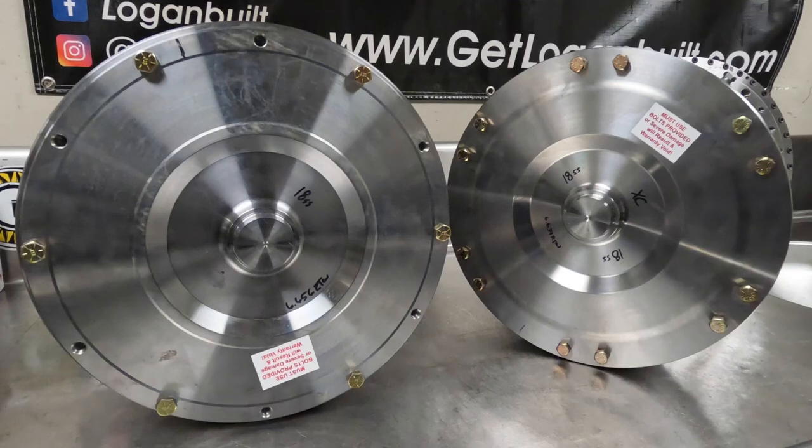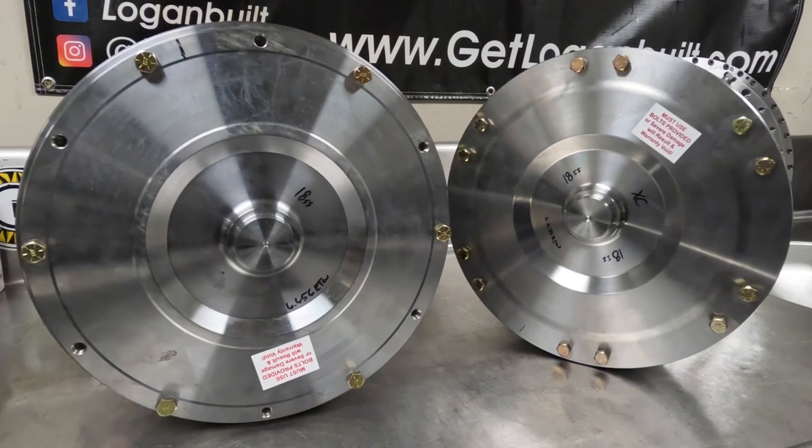Triple disc means there are three lock-up clutches. Three lock-up clutches increase the surface area of the lock-up, allowing it to hold more power and more abuse from heavy towing. Just like the single disc, this features a billet cover designed to prevent converter ballooning and give more rigidity for the lock-up clutch area.